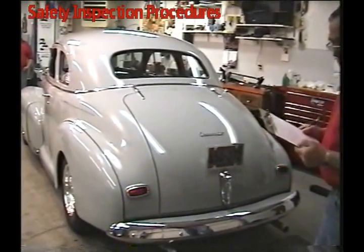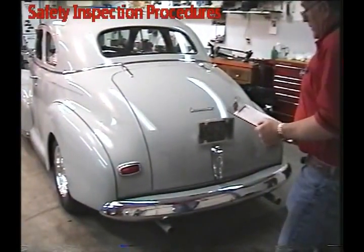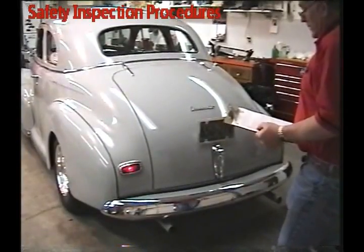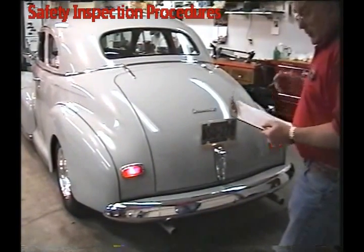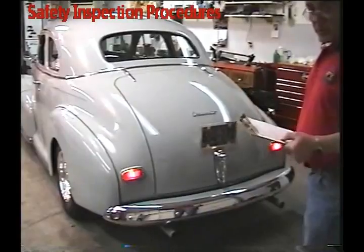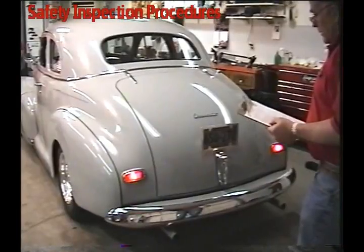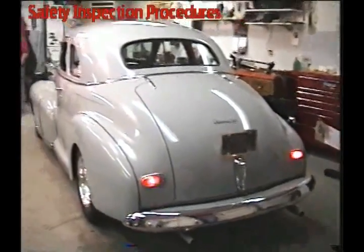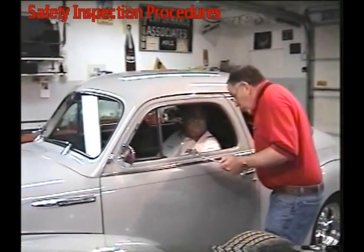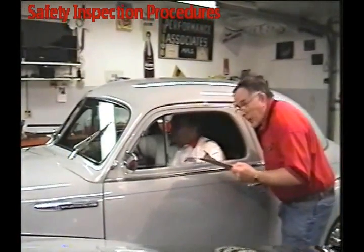Next we'll do windshield wipers and automatic transmission lockout. Turn your lights on. The other thing we can check while you're back here is turn signals if you want to — it's not required on the list, but it can be a courtesy call for the owner. Try your left light and the right light. Okay, you can turn off your headlights. Try your windshield wipers — turn it off now.